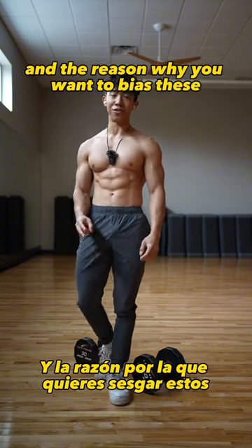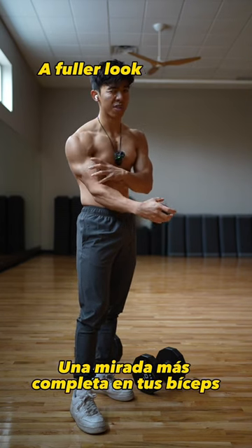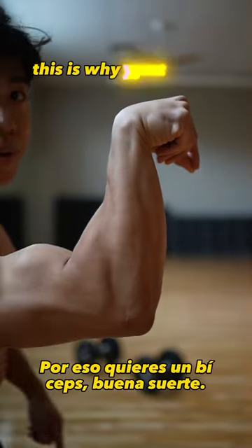The reason why you want to bias these two other elbow flexors: with the brachialis, it sits underneath the bicep and will help you get a fuller look on your biceps — kind of pushing it out. And as for the brachioradialis, this is why you want...